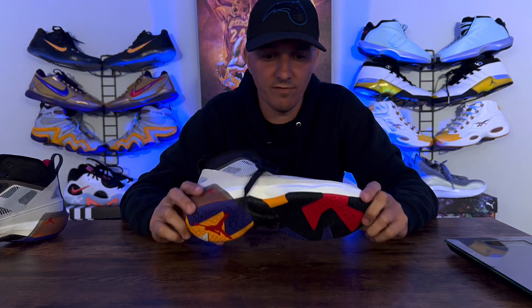For support and lockdown, the forefoot and midfoot all the way back to the heel was excellent. You'll have no issues with support and lockdown whatsoever.